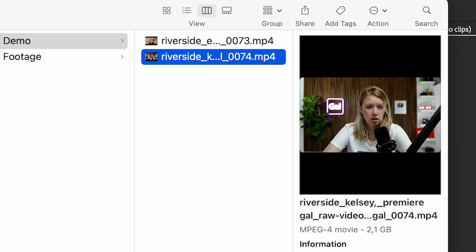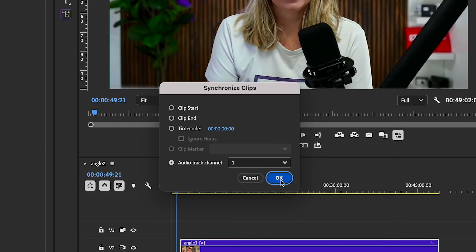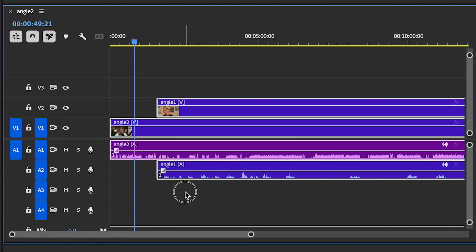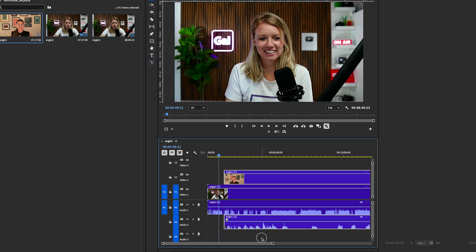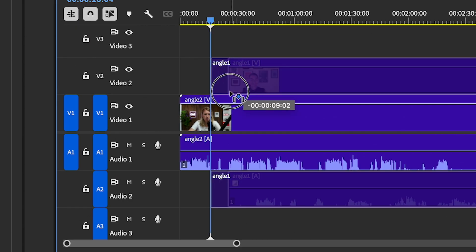This editor has just received two video clips from a podcast, but when she tried to synchronize the clips, Premiere failed. Why? If you look closely, the audio waveforms are completely different, and this is because each clip only contains audio from one guest. This means that our poor editor must manually figure out how to synchronize the conversation.